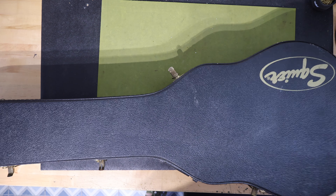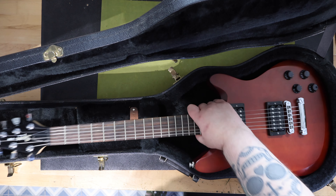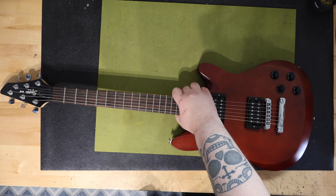Todd joined Fender in 1991 and became a Custom Shop Master Builder in 1997. He's built custom guitars for famous artists such as Jeff Beck, Eric Clapton, Bob Dylan, David Gilmore, Robbie Robertson, Kenny Wayne Shepherd, Robin Trower, Roger Waters, and many others.